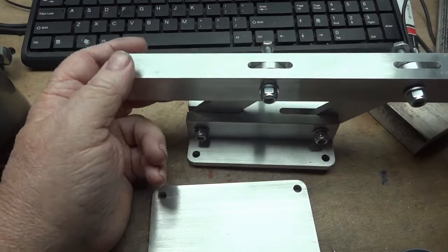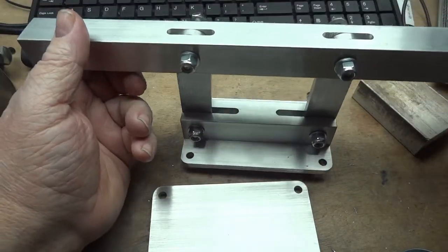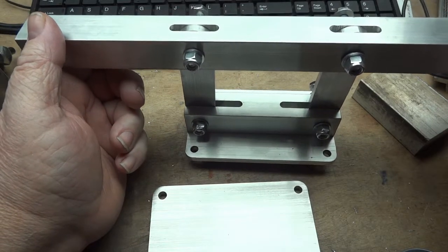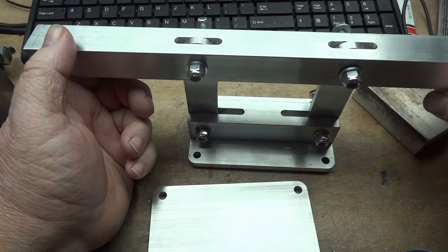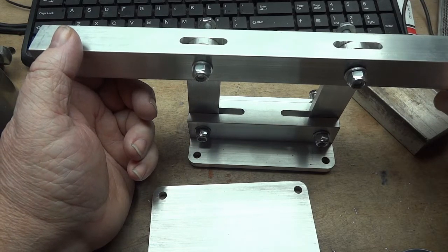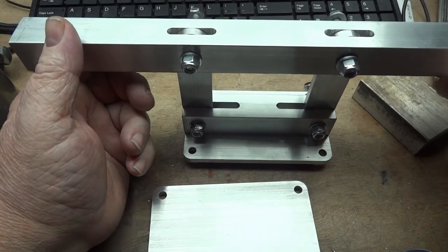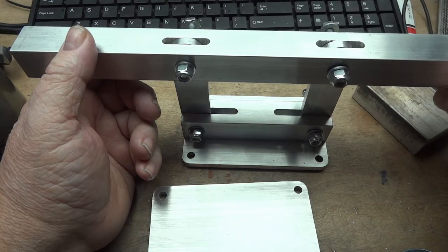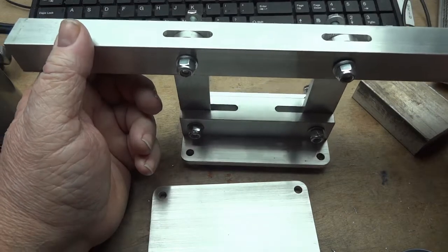The ends of this — both of these out here — will be mounted stationary and solid on a piece of angle iron, and welded to a piece of four-inch channel iron. So it's nice, solid, and heavy. It has a little mass to it, so it's not going to shake while this thing operates.